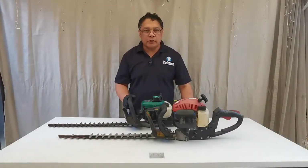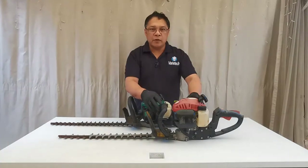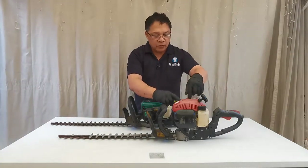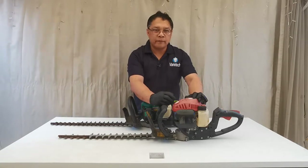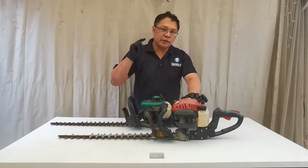Hi everyone, welcome back to Small Engine Repair. Today we have a two-stroke garden line hedge trimmer. We're going to fix this red Gardenline with a broken fuel line or possibly faulty carburetor — we'll replace it if required. Let's get started.